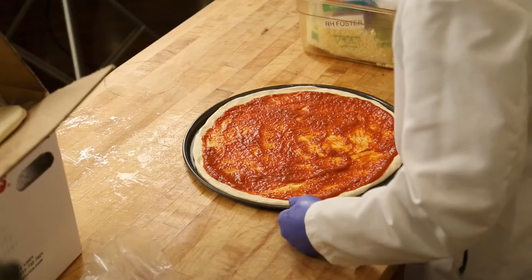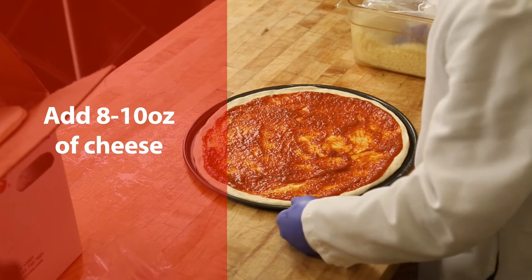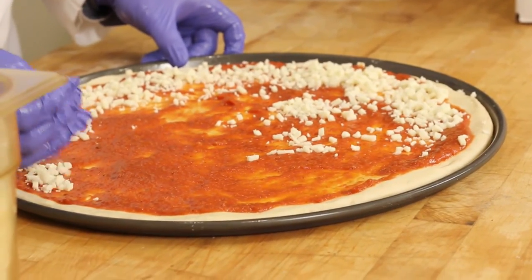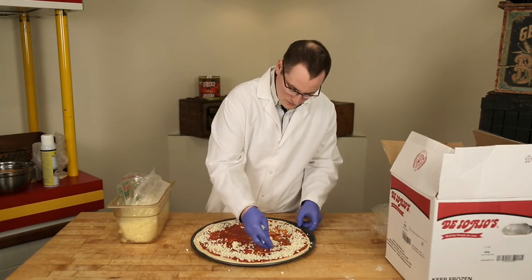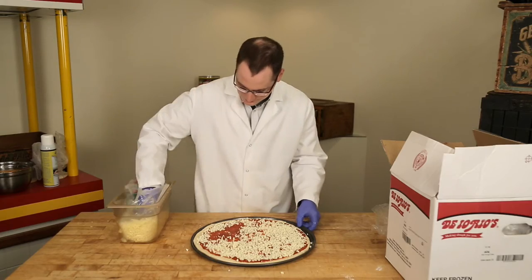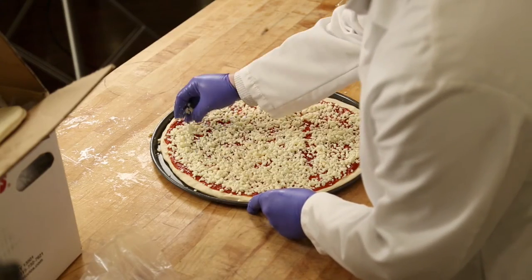To finish the pizza, top it with cheese. If you're using diced cheese, go with about eight ounces; if using shredded cheese, you'll probably want a little bit more. Start at the edge and work your way into the middle, trying to cover the pizza evenly.